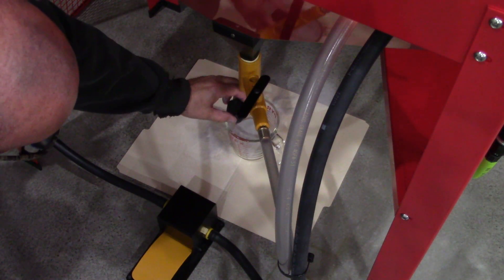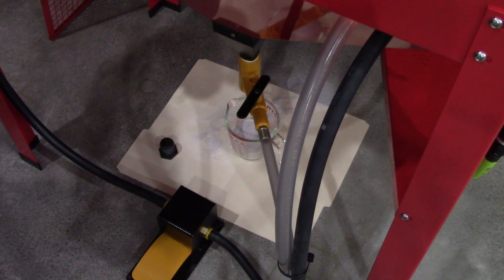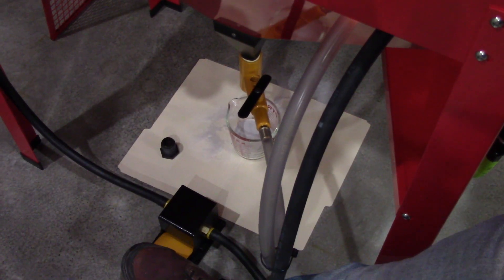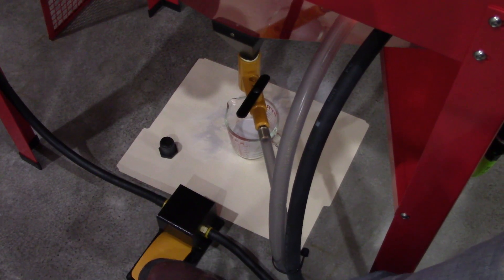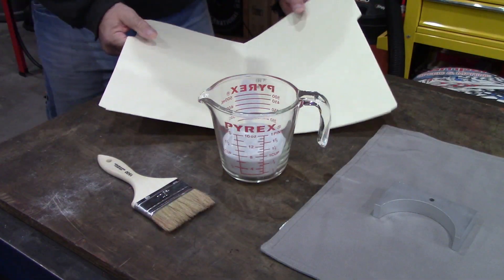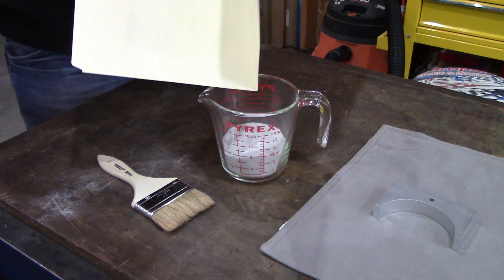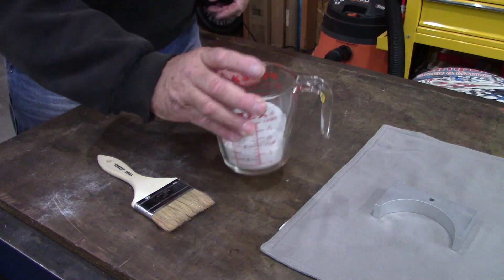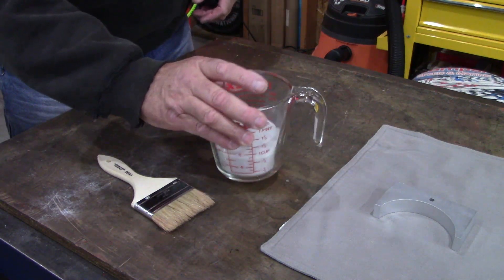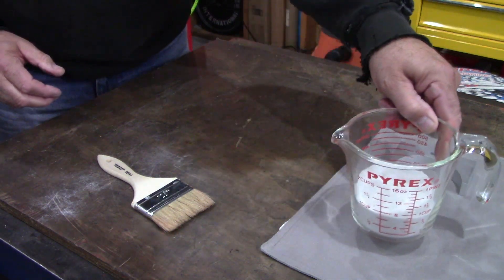Oh boy, did I just make a mess. I got most of the mess — there's a little bit left on the floor — but let's take a look at the part and how much media we have left.